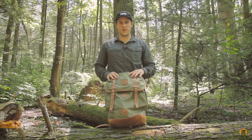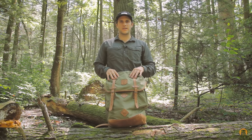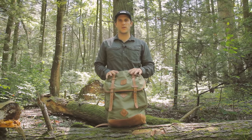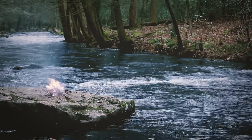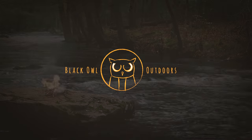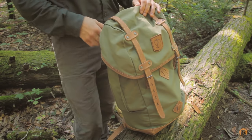What's up turtles? Crick here with Black Owl Outdoors and today we're going to take a look at the Fjallraven Rucksack Number 21 Large. Fjallraven US sent this pack over to us so we could test, evaluate, and share our opinions with you. This bag is $225 and it's 30 liters, but let's get into the features now.